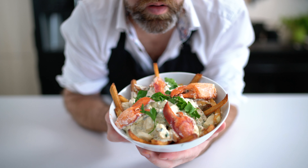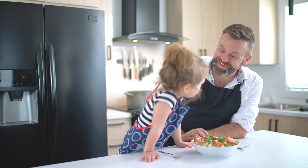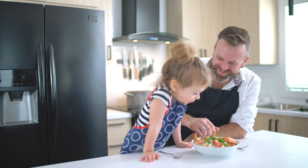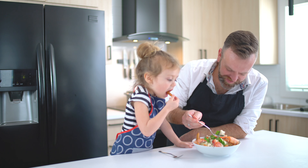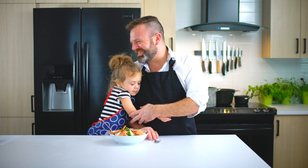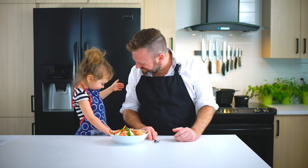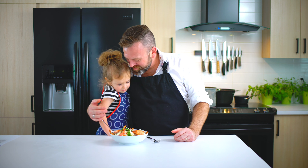A decadent lobster poutine. Ceci, do you think this is gonna be good? Do you wanna taste it? Yes, please! Wow, it's just too good! You like it? Yes! It's delicious? Yes! Alright!